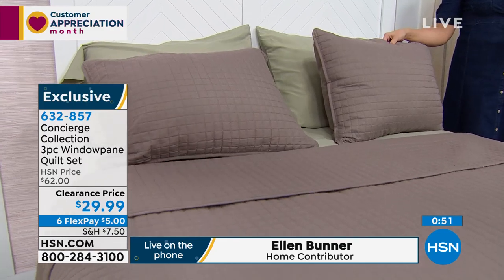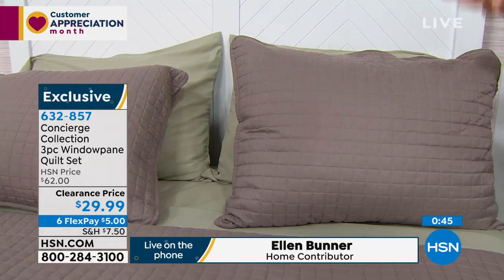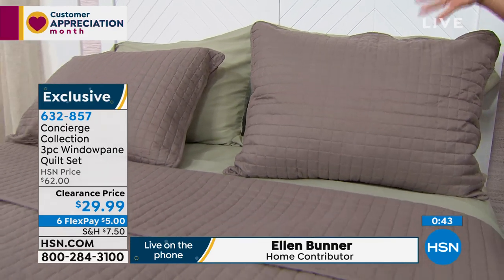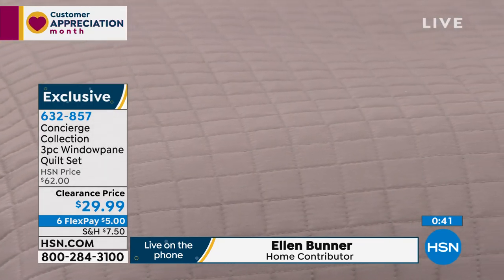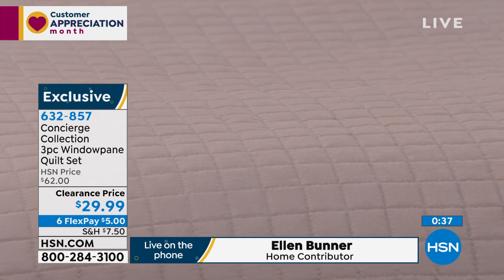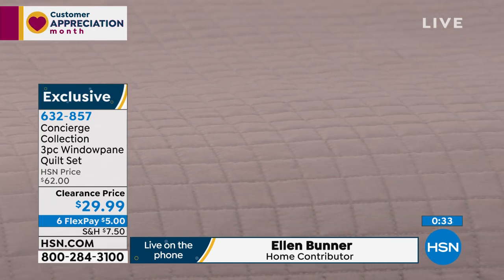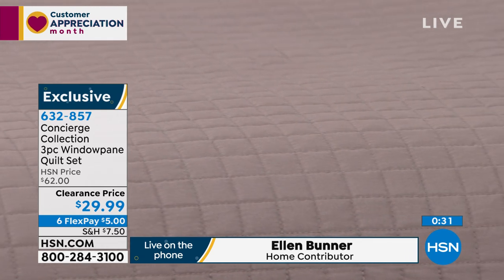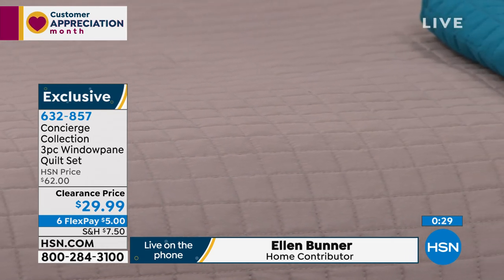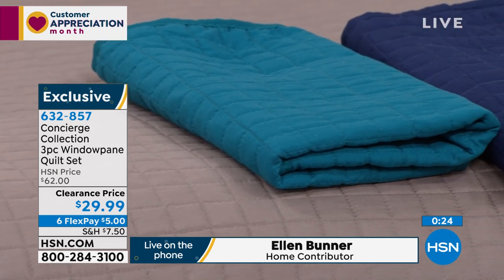And with this price — this is more than half off this set, which does come with the quilt and the two shams. This is normally a $62 set. You could do a couple colors — that's how I justify when something's on clearance. If I get two, then it's really like I'm just paying regular price. That's how I justify getting more than one of everything. You're my kind of shopper! Yes, I'm the same.